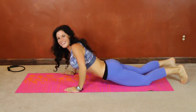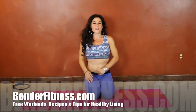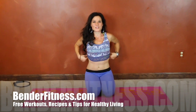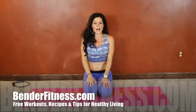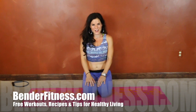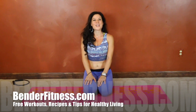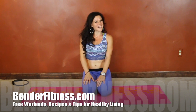Hopefully you guys are feeling good. There will be a bonus handstand core challenge — handstand exercises to work your core and balance at the same time. Everything will be on BenderFitness.com, along with around 700 other free home workouts, recipes, and tips for healthy living. Hope to see you guys there — have a great night.